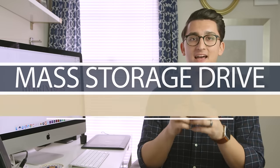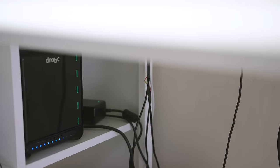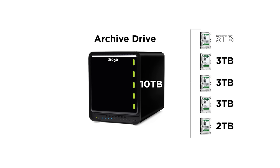The next thing you're going to need is a mass storage drive of some kind. I personally use a Drobo, but you can use any type of RAID system — Synology is another popular one. This is where you will archive all of your projects once they have been delivered. These drives are a little too slow to edit directly off of, but they can store a ton of data. My Drobo is equipped with five drives, giving me about 10 terabytes of storage while still keeping one drive blank at all times, which gives me the redundancy I need in case of a drive failure. I think of this as my archiving drive.